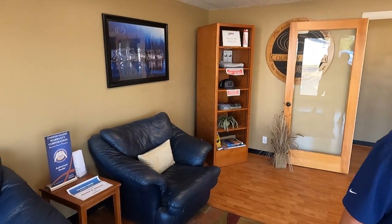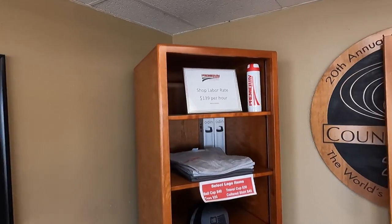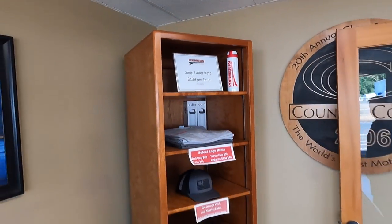Unless you get into the two-million-dollar Newell Coach or Prevost range. Their shop rate is $139 an hour — some of the most affordable in the country. That might be going up soon, though.